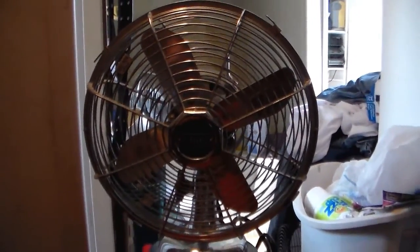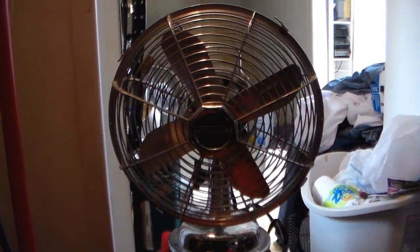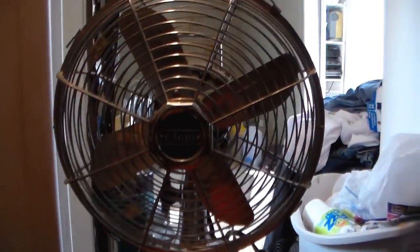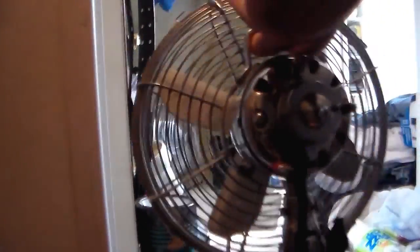Alright, guys. Here it is out of the box, in full feature if you want to call it that. This is a Cine fan. Also looks to be like maybe a 6 inch and 8 inch or something, I don't know. Here's the back — I can't get the cord out of the way. There we go.